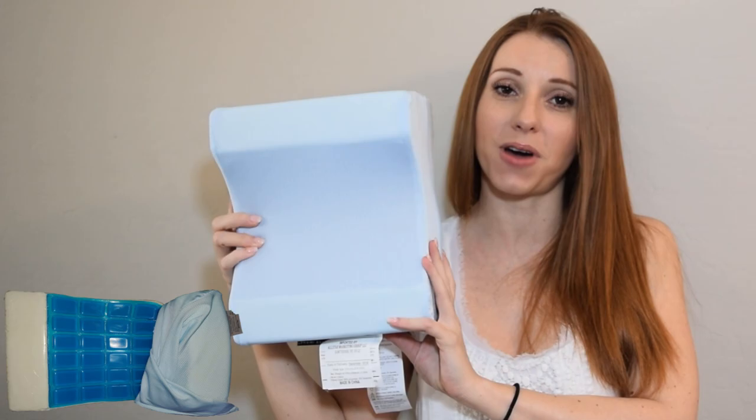Hey y'all, I am Christina Louise and I am back with another TV stuff review. Today I'm going to be reviewing the Calming Comfort cooling knee pillow by Sharper Image.